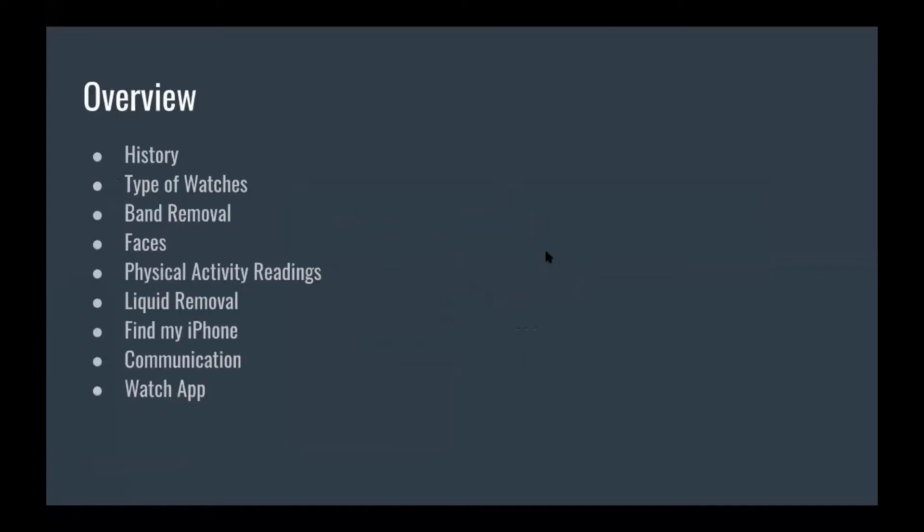A quick little overview: I'm going to go over the history, the three different types of watches, how to remove the band, faces — which is like a background or lock screen — physical activity readings, how to remove liquid or water, the Find My iPhone feature, and communication from the watch and the watch app itself.